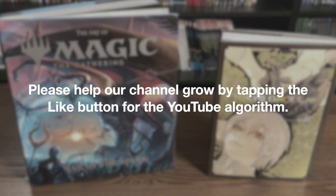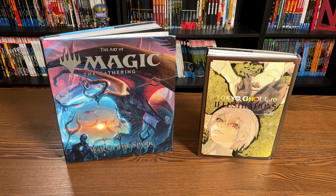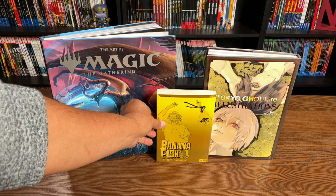One of the things I was going to do is a size comparison like I normally do, because the dimensions of both of these are different. Here they are compared to the size of a standard size Tankoban — this is Banana Fish from Viz. As you can tell, the Magic the Gathering book is quite a difference in size.